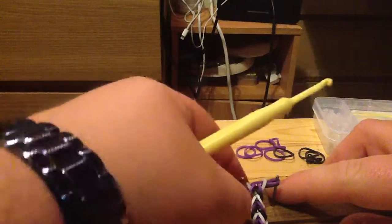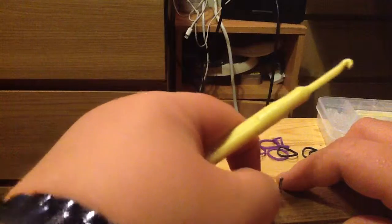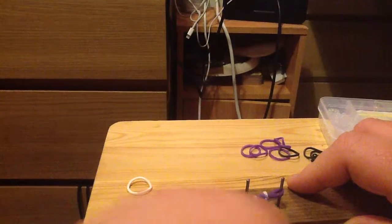It'll come off. I've done it. I think I've done something wrong. Look, the white purple's come off. We can see.